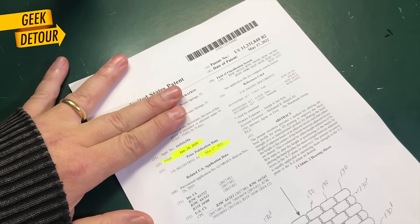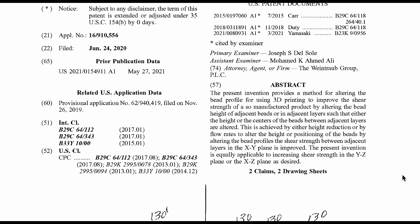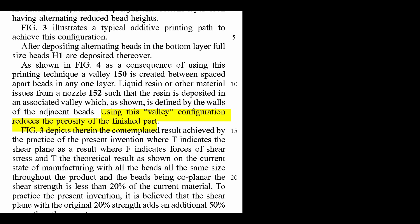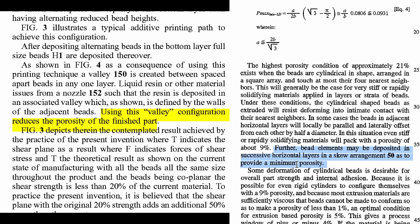This shouldn't exist in our lives. This new patent from 2020 says they are improving strength between layers. How are they improving it? By printing the same hexagonal pattern. They describe using this 'valley configuration' to reduce the porosity of the finished part — but that was already claimed in 1995 by Stratasys.